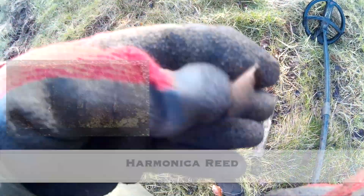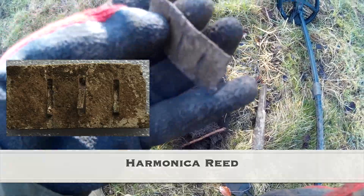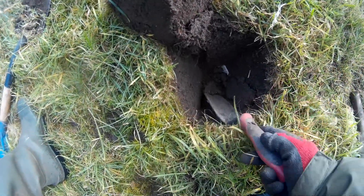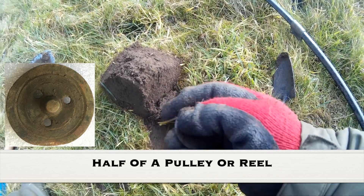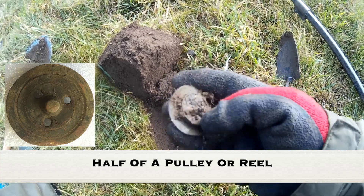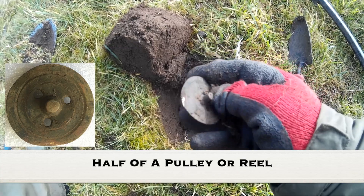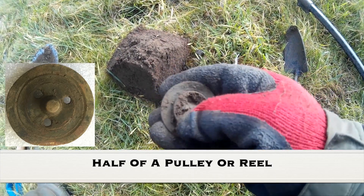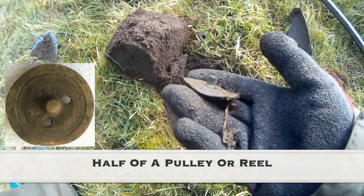We have what distinctly looks like a harmonica reed down about nine inches — found many of them I'm sure. Then we've got something on the side of the wall about six inches down. Looks like a little lamp fitting or some sort of furniture piece. It gave a cracking signal, but that's what that is — some sort of holder with three holes in it. No idea what it is, but relatively modern.